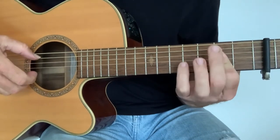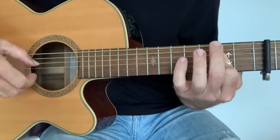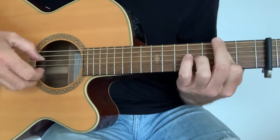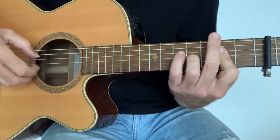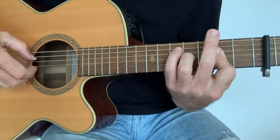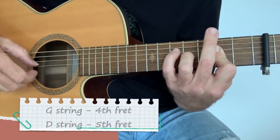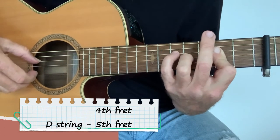I'm playing an A chord with my index finger stretched across those three strings there on the second fret. This is a bit of a stretch — you've got your finger on the G string on the fourth fret and the D string on the fifth fret.